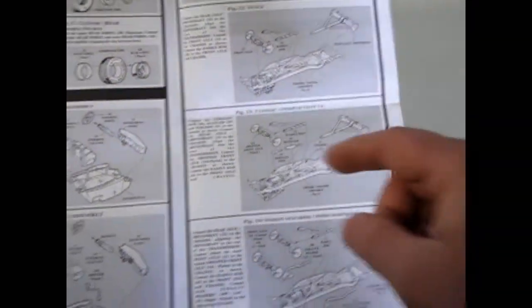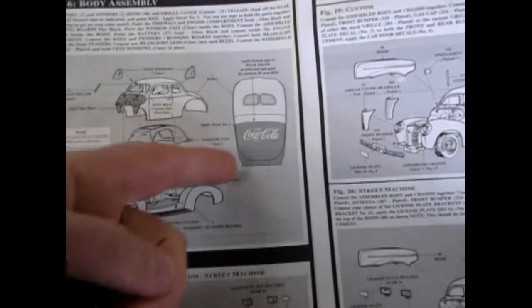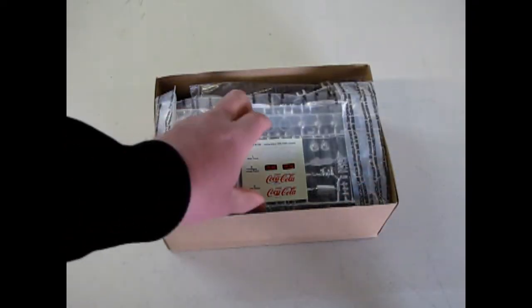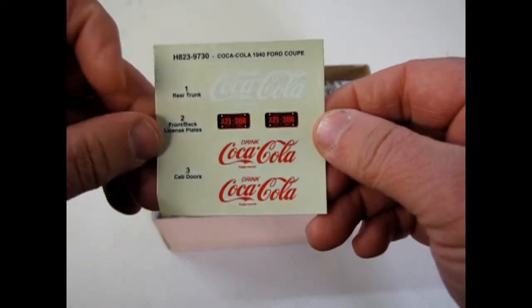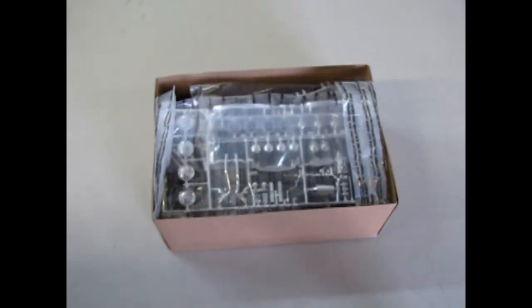What was new for the '90s was a decal location and telling you how to paint the trunk lid, but it's pretty much the same kit as earlier. Now, here are the decals you got with the kit — the white Coca-Cola for the trunk lid and the two red ones for the sides, which was always quite nice. And of course, Michigan license plates. Now we'll swing this out of the way and give it a more in-depth look.